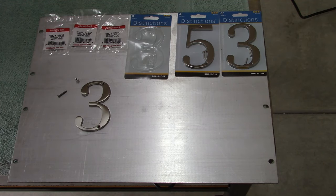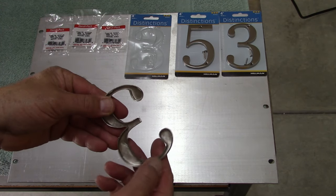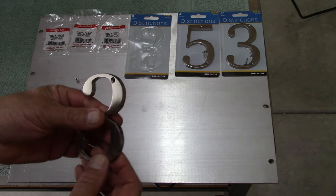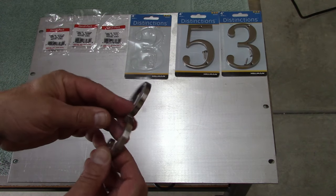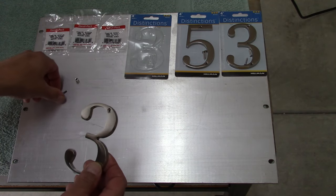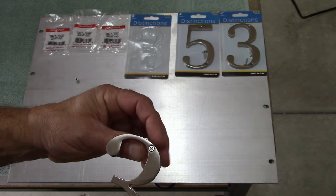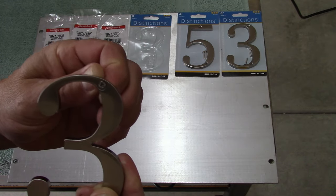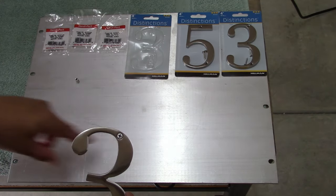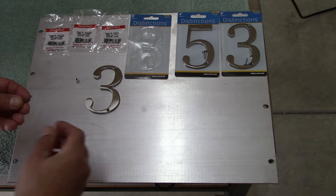I went to the hardware store and picked up these little numbers — they're hollow in the back. If we had made them from scratch they'd be solid steel or solid aluminum, but anyway these are nickel-coated steel. I have this piece of aluminum plate that's eighth-inch thick and I got these metric 3mm screws that actually sit in here and countersink, which is nice because the ones it came with were wood screws. Basically I'm going to drill and tap this and cut out an oval shape for these to mount to.